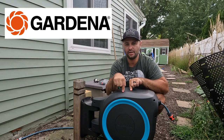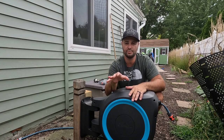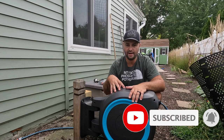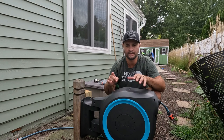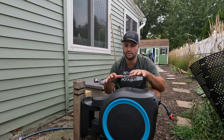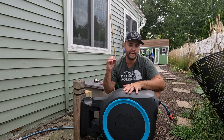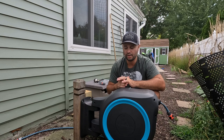So obviously this is the Gardena hose reel. It is a half inch line. So if you're looking for something with strong water pressure, you're not going to get it with a half inch line. I've had this for a while now. Half inch hoses are just not good for water pressure — if you're looking for strong water pressure, you've got to get a three-quarter inch or a five-eighths inch hose. That's just the way it works.